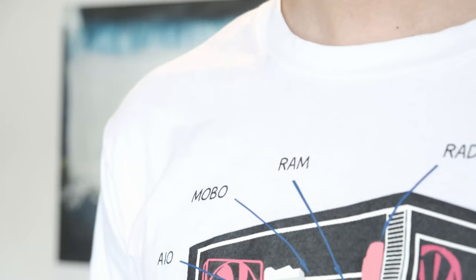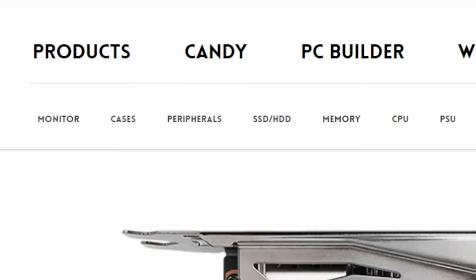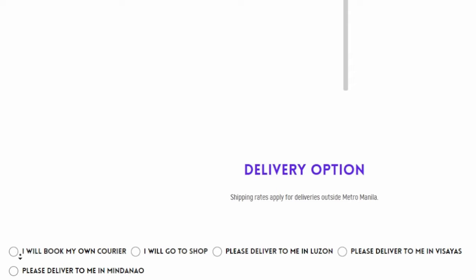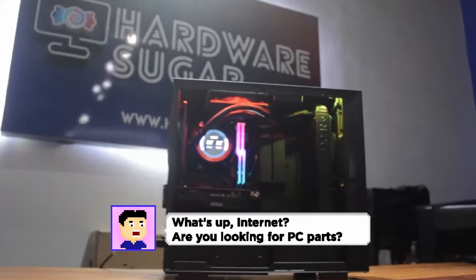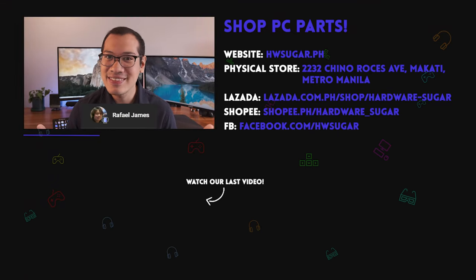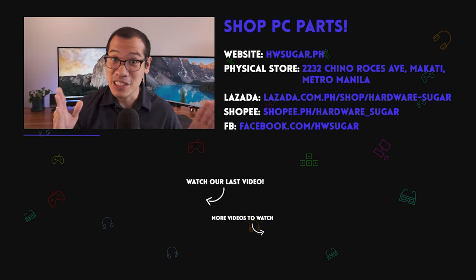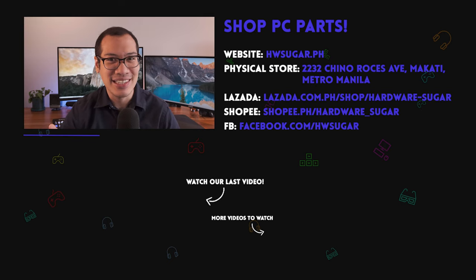It's hard to get PC parts now, but that doesn't mean you can't get this shirt to remind you of what you still need. We made our very first merch to reflect our passion for PC building — the Hardware Sugar PC Anatomy shirt. To order, go to our site or click the link in the video description, hover over products, and select T-shirts. We have three designs in sizes small to XL. We deliver anywhere in the Philippines, but you can save on delivery by picking it up in our store in Makati. Special shout out to our long-term supporters — thank you so much, and let us know if you want us to cover specific content.